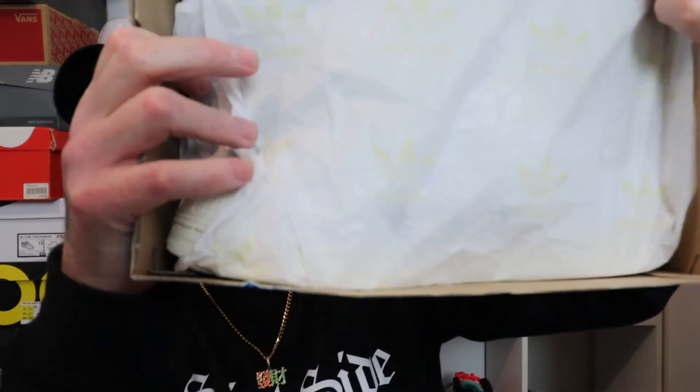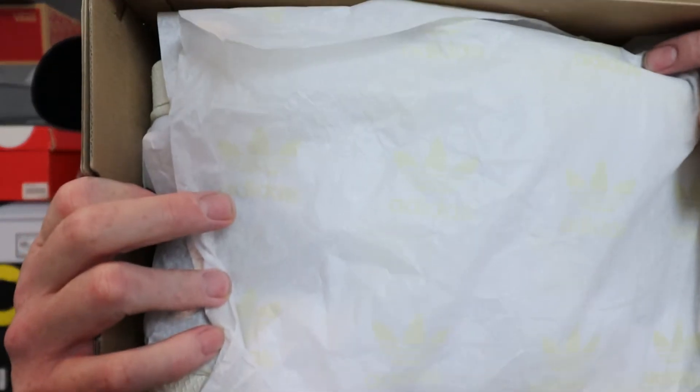Let's get into the sneaker. Of course we have the Adidas branding on the paper — nice sneaker paper, looks good, looks lovely. And that smell is phenomenal. It is a beautiful smell — a fresh pair of DS Superstars.